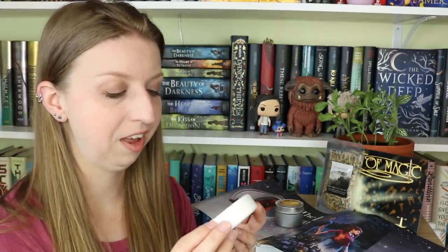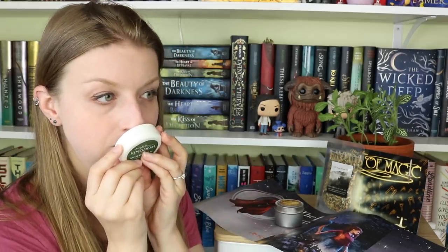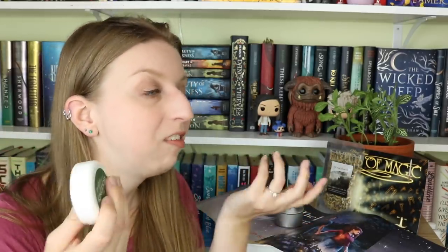Next we have a Kingdom of Morgan shower steamer from Fairytale Bath Company. The scent is ocean air and dark woods. I can faintly smell it through the plastic — I mostly just smell plastic right now — but I love shower steamers. These are some of my favorite things to get in book boxes because I can actually use them rather than collect them on my shelves. It just makes a regular daily shower feel special.